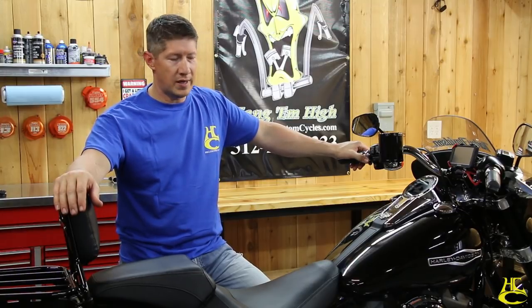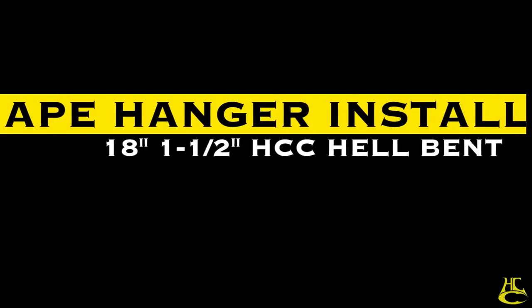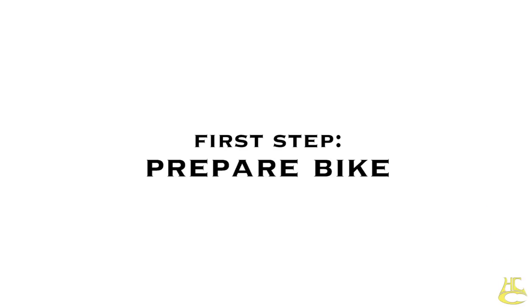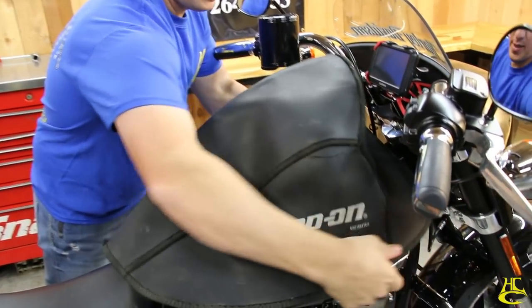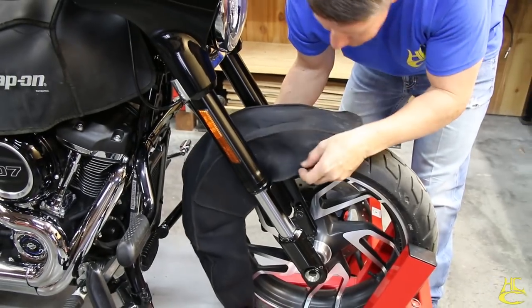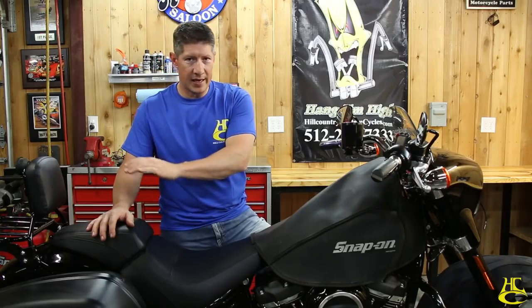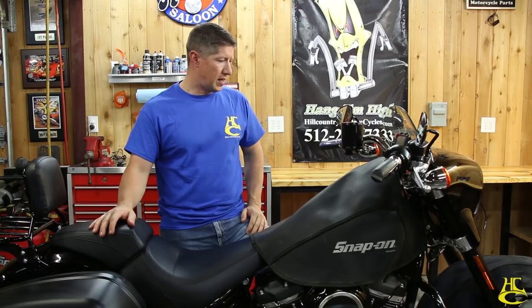It's not going to take too long and we're going to show you how to knock it out, so follow us along. We've got the bike secured with a jack underneath to stabilize it. Tank cover and fender cover are on. We're going to take the seat off and disconnect the battery to make sure all our safety boxes are checked. Then we'll get into the meat of the install.